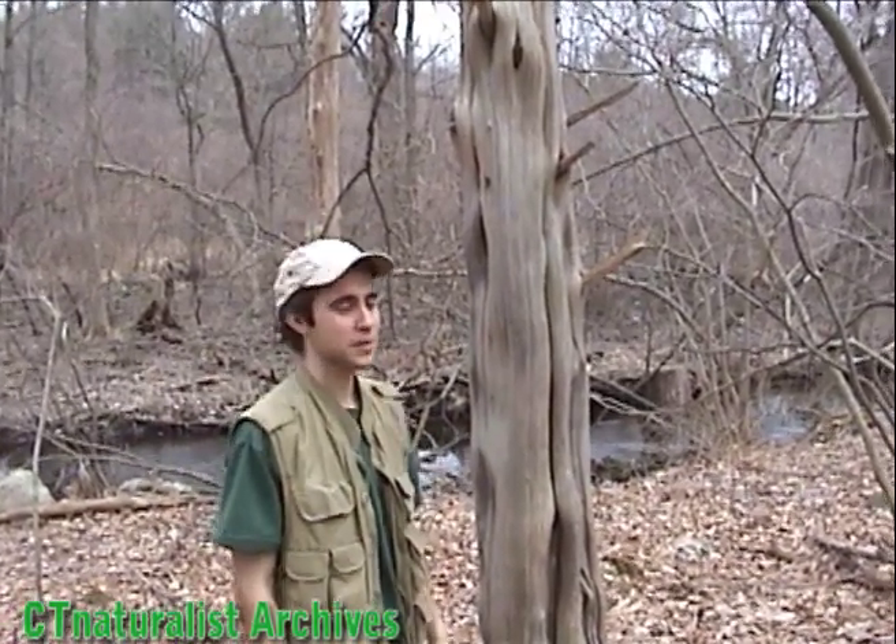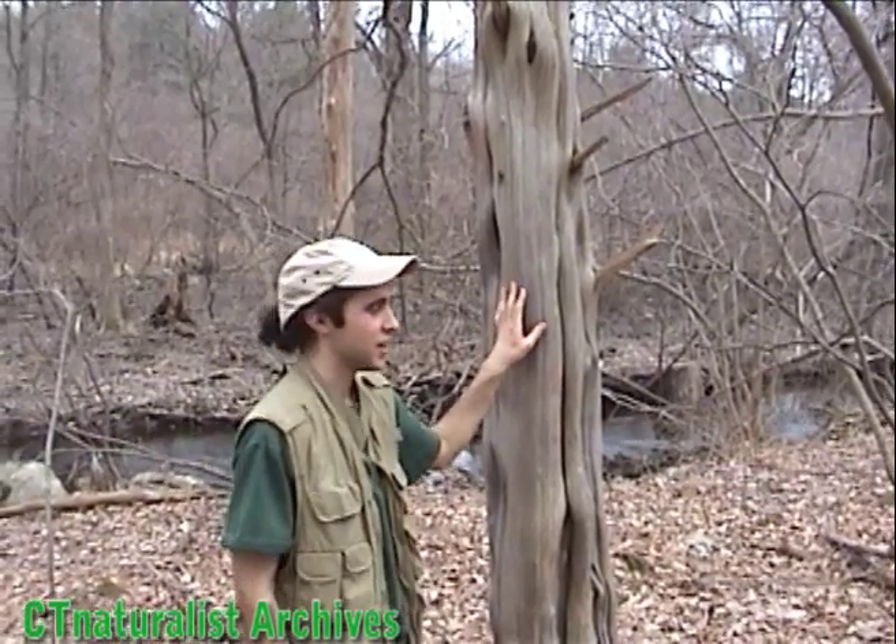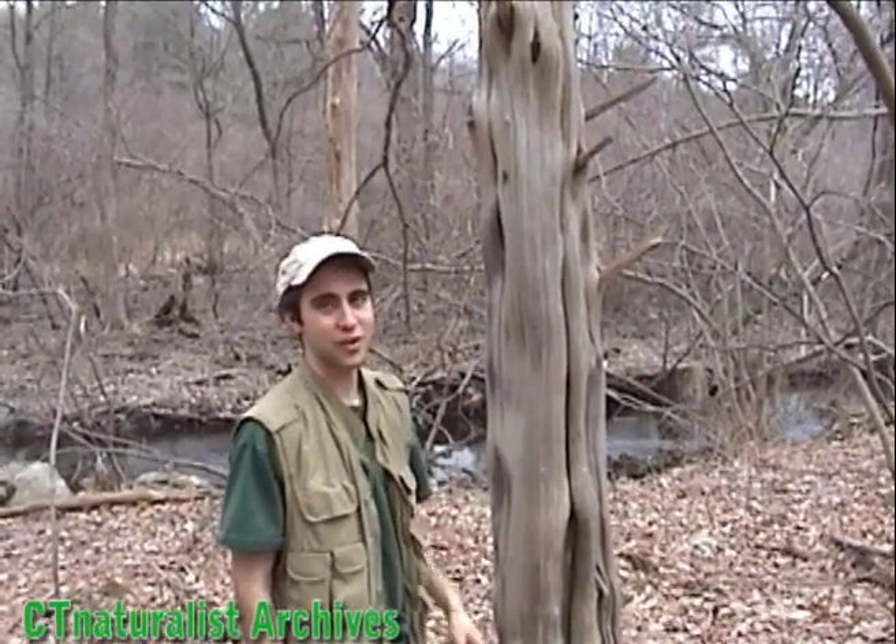This hollow cedar tree houses flying squirrels. Inside, I know that there's two, and there may be more. So I'm going to stake out the territory for a while and see if I can observe any of their activity.